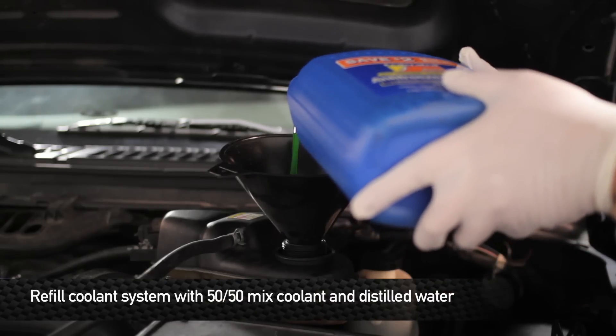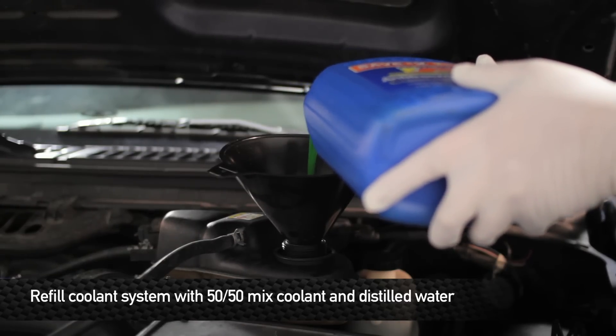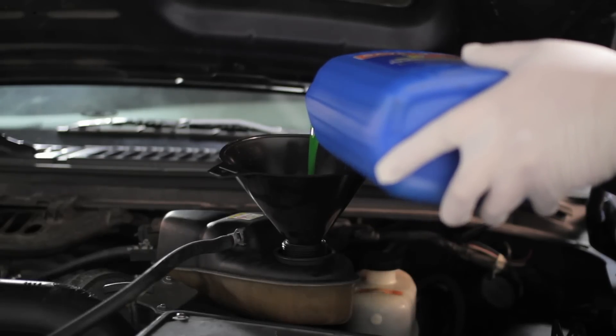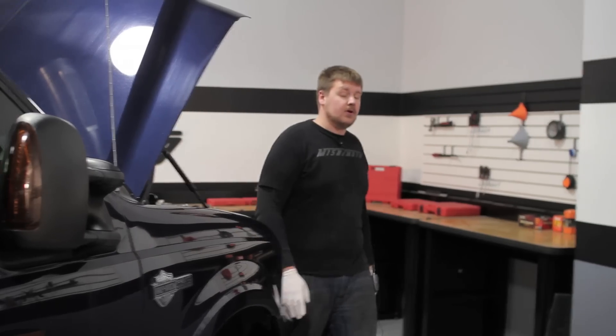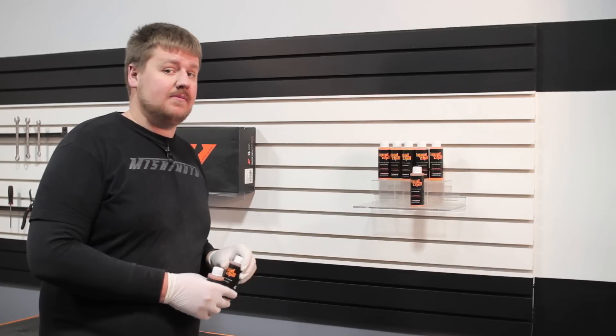Now it's time to refill with coolant. Remember, use a 50-50 mix of coolant and water. For more cooling power, we recommend you add Liquid Chill to your cooling system. Being that these trucks have such a large capacity, we recommend you add two bottles.